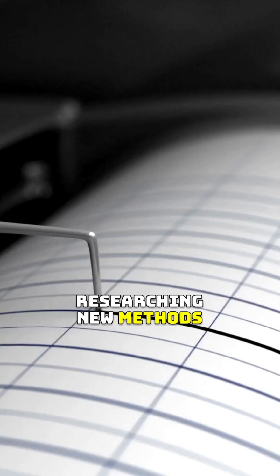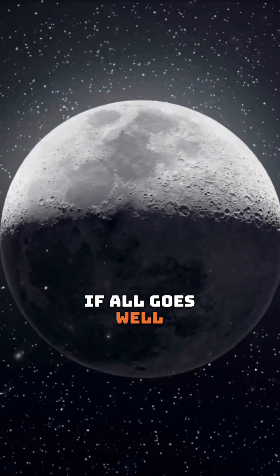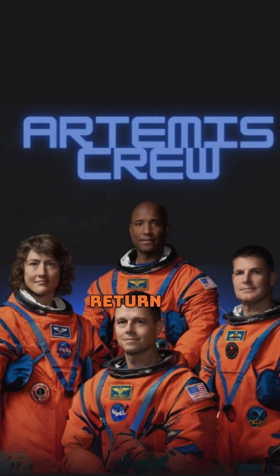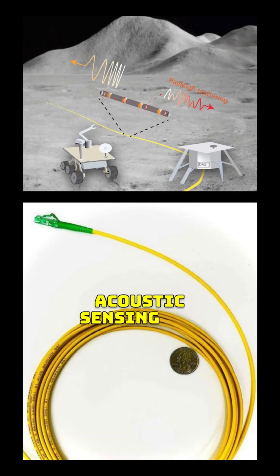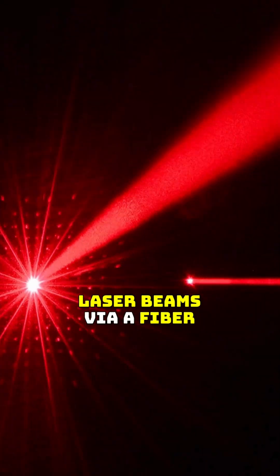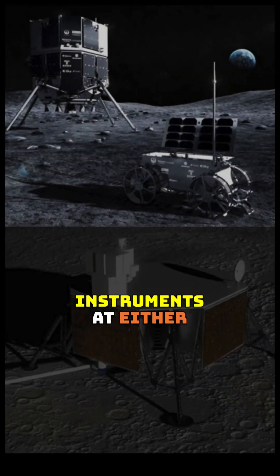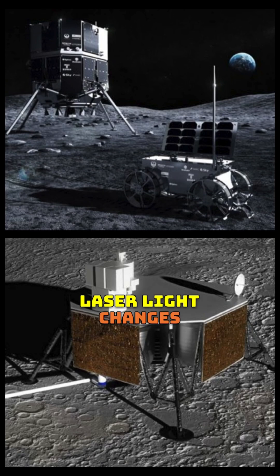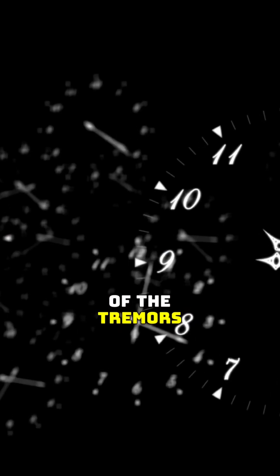Researchers are now developing new methods and technologies for detecting lunar earthquakes. If all goes well, the Artemis crew will deploy them upon their return to the moon. The new approach is known as Distributed Acoustic Sensing, or DAS. It transmits laser beams via a fiber-optic cable placed just beneath the surface, and instruments at either end monitor how the laser light changes during shake-induced tremors, providing accurate information regarding the intensity and timing of the tremors.